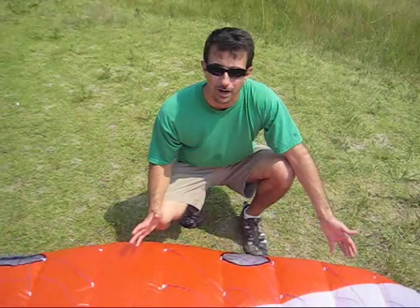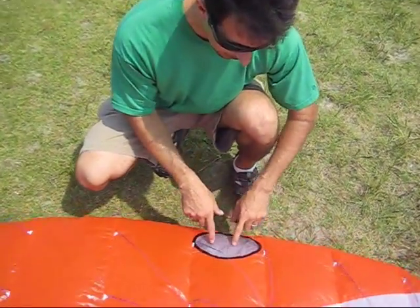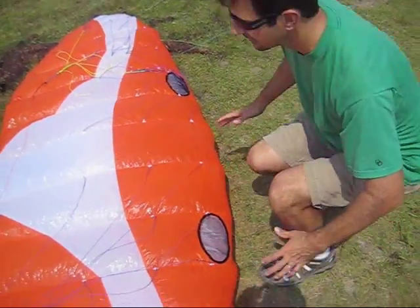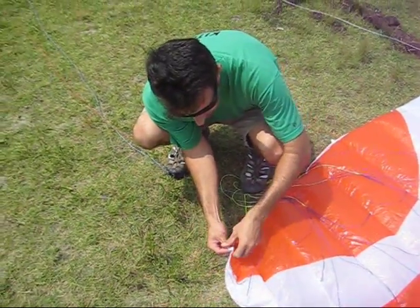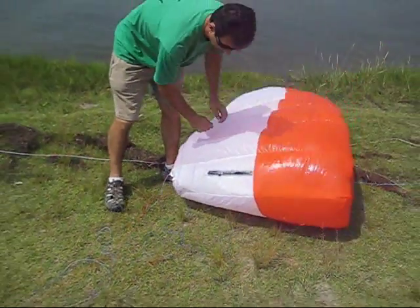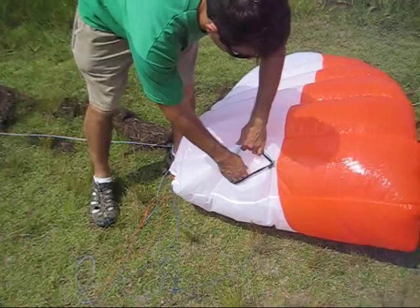So the Hydra is a ram air foil. It's a closed leading edge with closed cell technology. There are basically some bladders in here that close once the wing is pressurized. On the corners, we've got dirt outs or even water outs, which will let foreign objects out of the wing. And then when you're done, you let the air out by opening the zipper in the back.